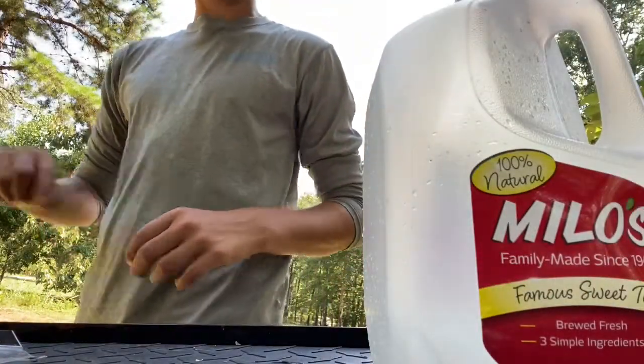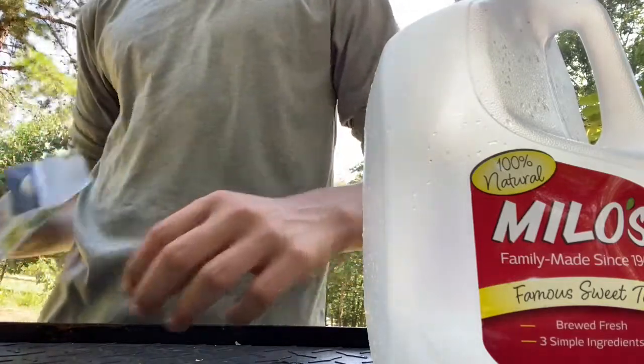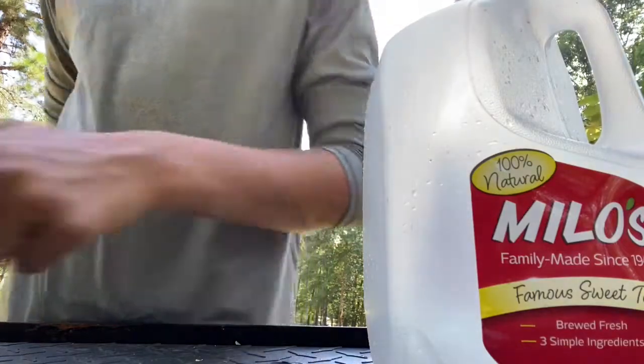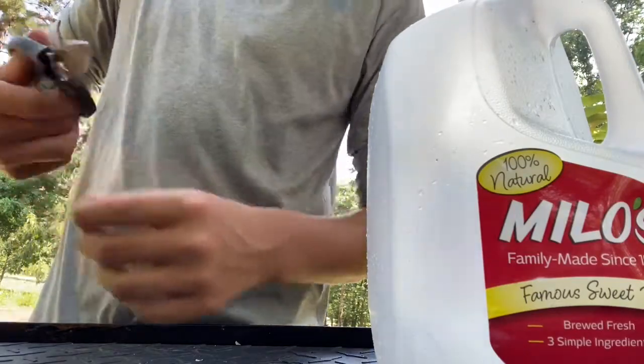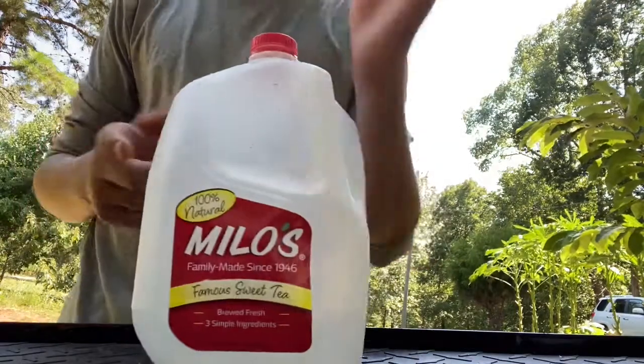Hey guys, today I'm gonna be showing you how to make a catfish jug. The things you'll be needing is some circle hooks — I'm using a dot — some strong line or rope, a filet knife or scissors to cut your string with, and a Milo's tea jug. Don't forget to drink the tea before you make the jug, because that's the best part.